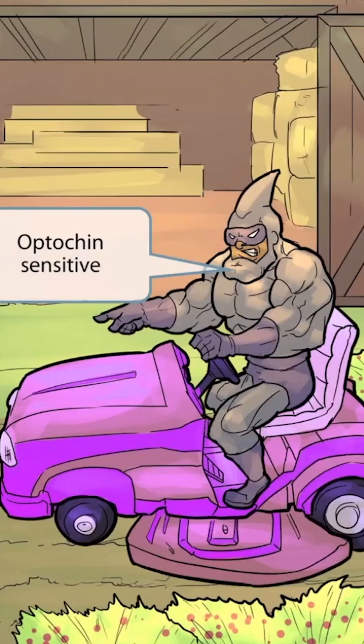Let's return to the image. Notice that we've added this silly-looking chin hero guy who's riding the mower. He's a bit sensitive about his chin, so throughout his life he's had to overcompensate for this by exercising, as you can tell by his humongous muscles. The fact that he has a massive-looking chin and is sensitive about it should help you remember that Streptococcus pneumoniae is optochin-sensitive.